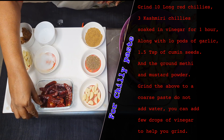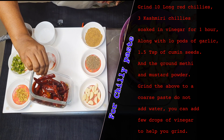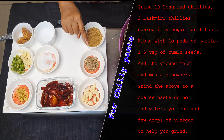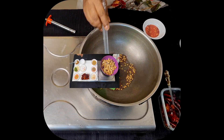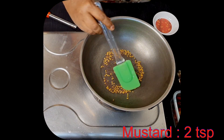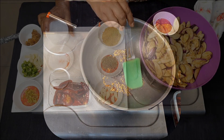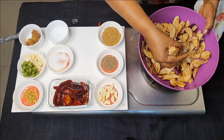I've taken about 10 long chilies and 3 Kashmiri chilies, soaked for about 1 hour in 1 tablespoon of vinegar. I need about 10 cloves of garlic, one and a half teaspoon of cumin, and the methi and mustard which I roasted and powdered — 1 teaspoon of methi and 2 teaspoons of mustard, dry roasted and powdered.